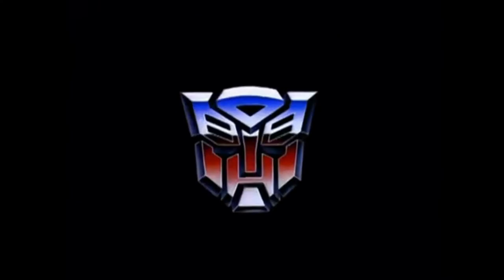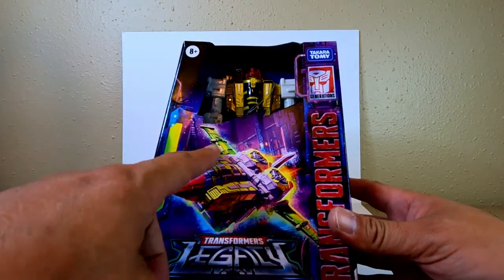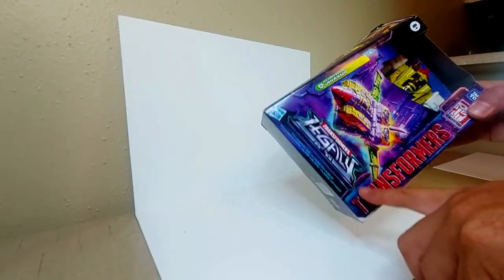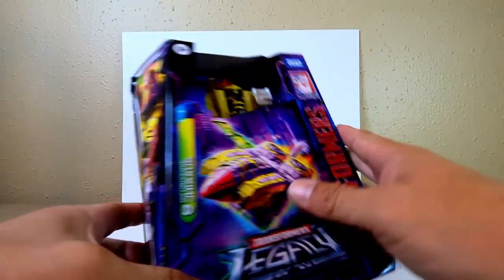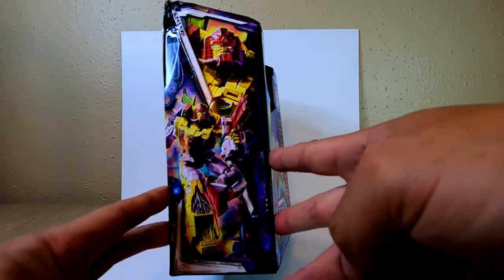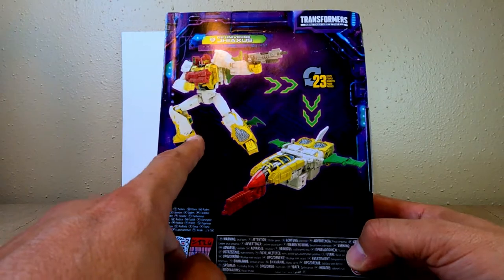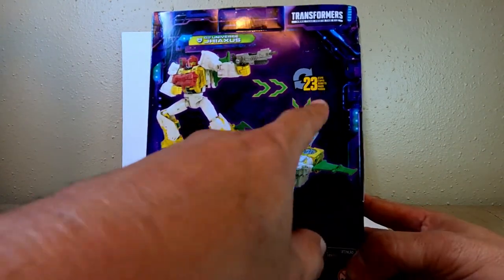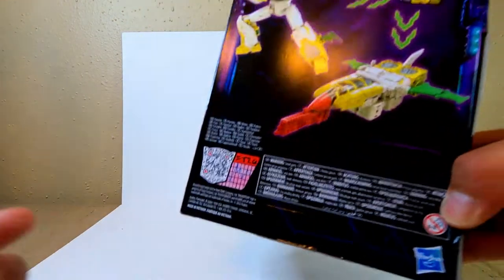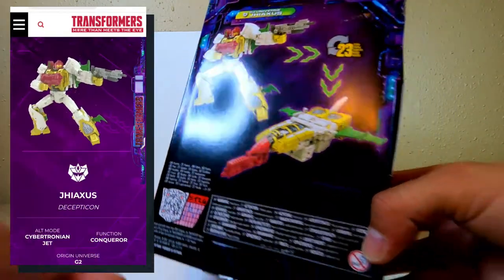Anyway, G-Axis is one crazy baddie and he's super cool to me. Let's get to opening him and find out if this guy's good or not. The box says G-2 Universe G-Axis, Legacy Transformer line, with a nice headshot of G-Axis and a full body picture. It shows robot mode converting to Cybertronian jet in 23 steps, and there's a QR code you can scan to see pictures online.